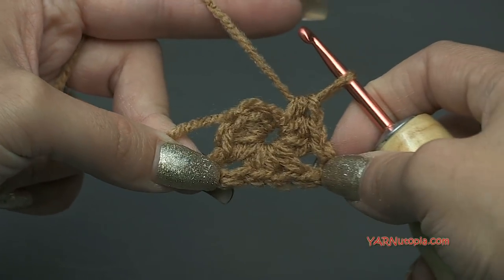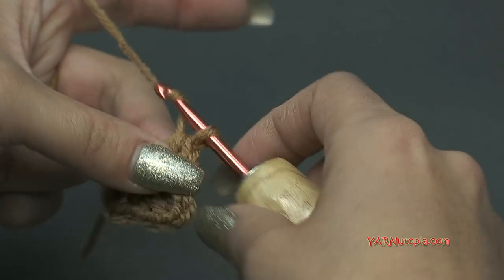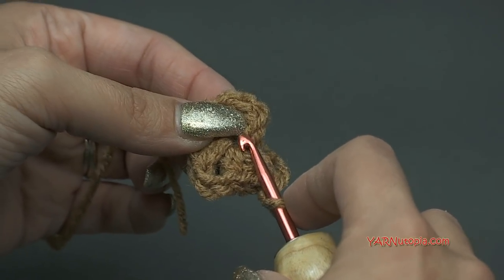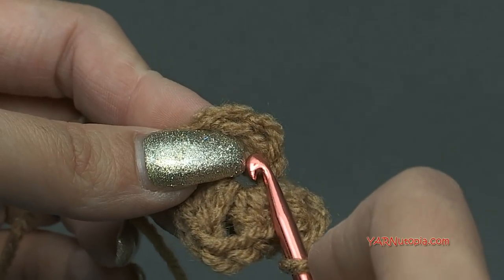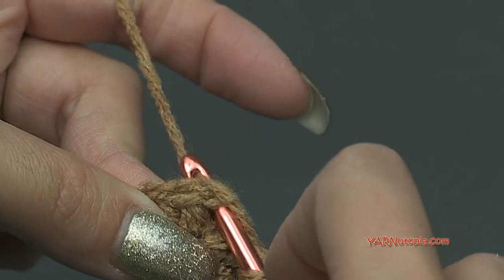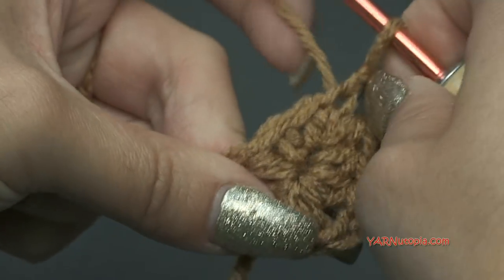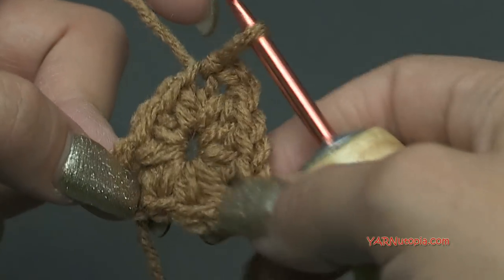To finish our last corner — the chain two spaces are our corners — we have to make the top corner. Chain two, one and two, and then slip stitch to the very first half double crochet stitch right here. This is a chain one down here; go into the actual stitch, go under both loops, then yarn over, hook it through, and pull it through the loop on your hook as well. And we've attached. So now we have a cute little triangle — this was round one.